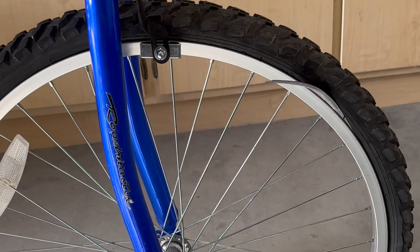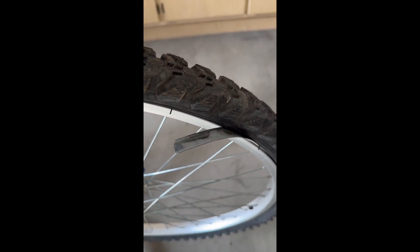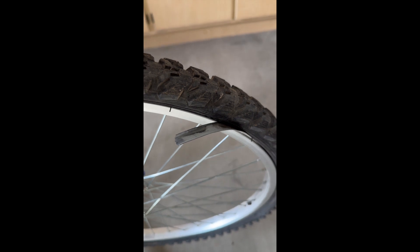The second thing is, I've never seen rim tape sticking out of the tire and the wheel area. That is really strange too.